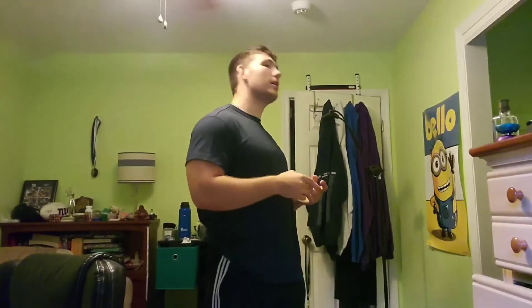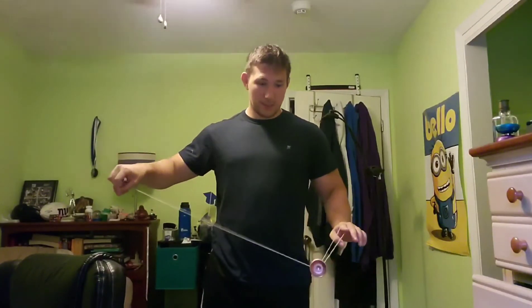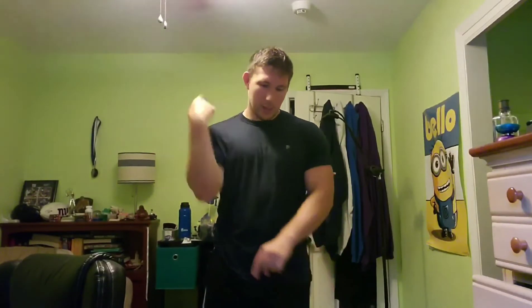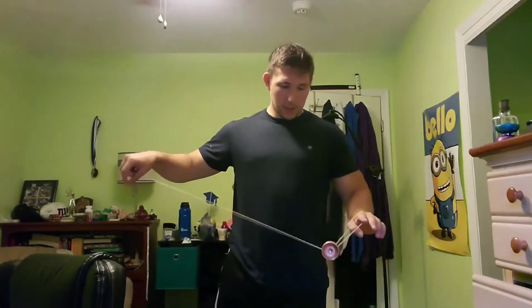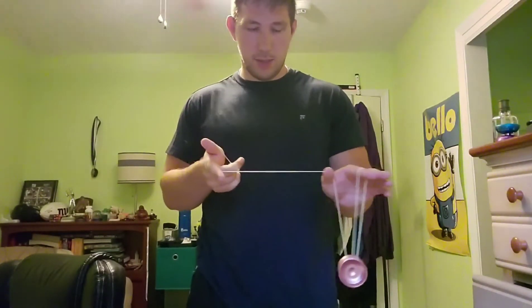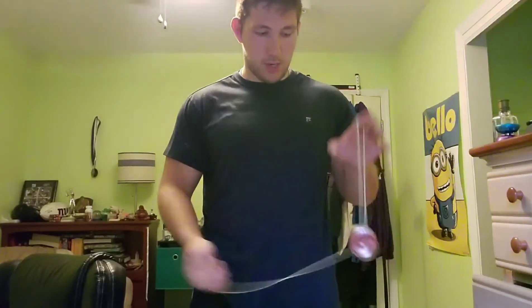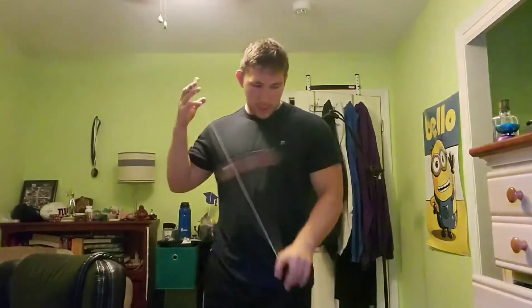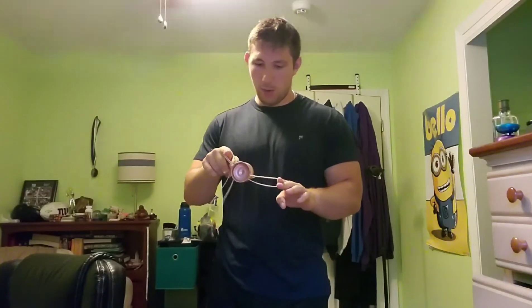Now we're going to learn the other trick which I learned from Joseph Chung — just kind of the same idea, but I think this one's a lot easier to learn. Maybe I should have started with this. Again, make sure that your string tension is good. You're going to get onto the trapeze, wrap your finger for the magic drop, but you're going to catch it to start with this loop. It's basically just like skipping a few steps of the Takeshi Bounce — you just start right there, and that's going to set up the slack.